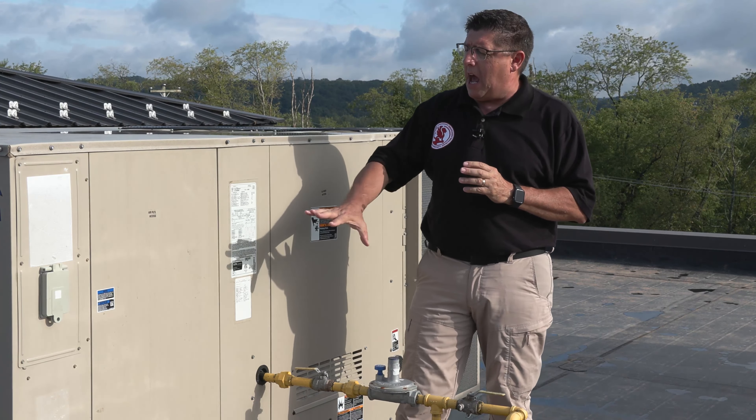During your inspection it's very important to operate all of the systems in the building using their normal controls. You need to describe their energy sources as well as the methods of heating. In this building we have rooftop package units, mini split units, as well as electric baseboard heating. The rooftop unit is supplied by gas and electricity, the mini split is electric only, and the electric baseboard is electric only. It is important to identify those in every inspection you perform.